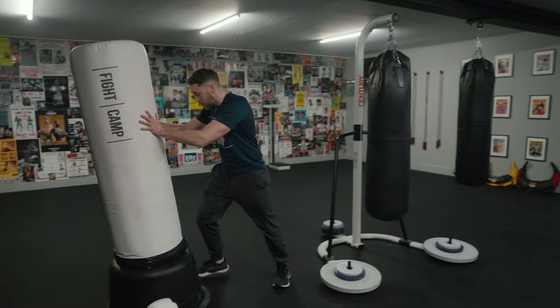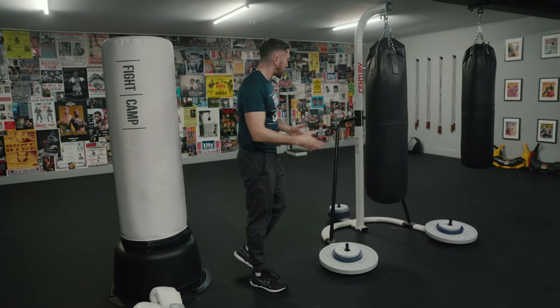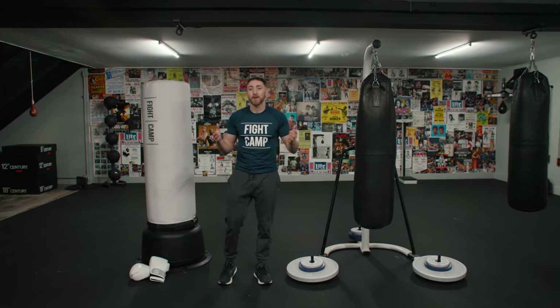With a freestanding bag, you can tilt it back on its side and roll it to the side of the room or into the corner of the room. A metal bag stand, if you have to move it, you can move it — it's a little bit harder. I'm not going to demonstrate right now because I've got a ton of weight on there, but you're not permanently drilling into your ceiling. It's still mobile.